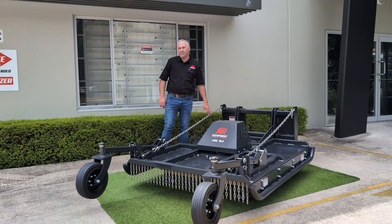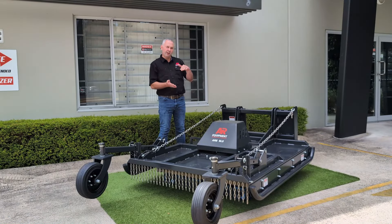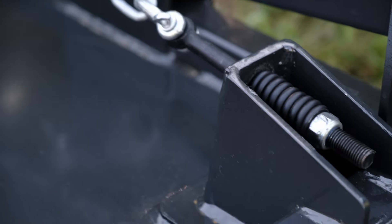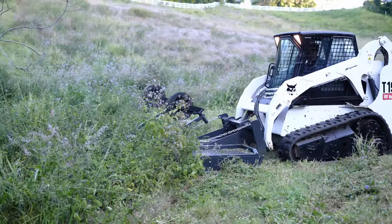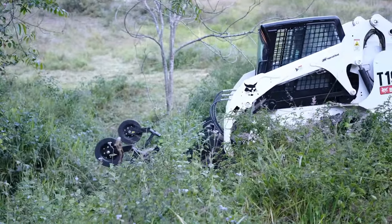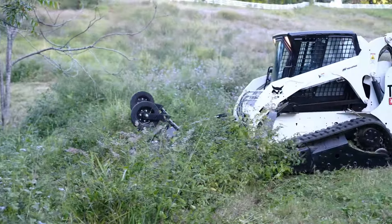Then we move on to our chain hitch. The reason we have this is so that when you go up and down gullies, it doesn't put pressure on the back of the slasher. With a fixed position hitch, going down a hill puts the whole weight of the posi-track on the back end of the slasher frame, which ends up bending it. The chain hitch alleviates that pressure.